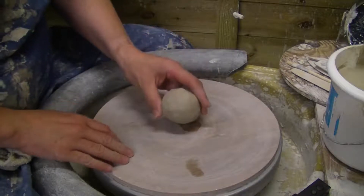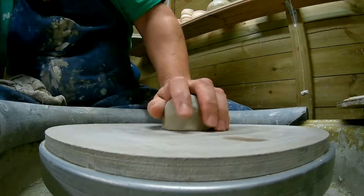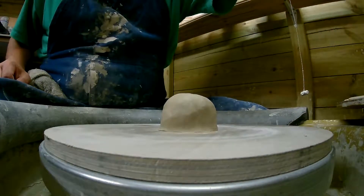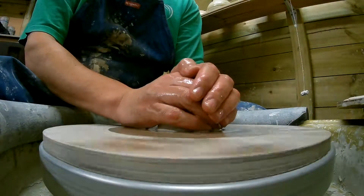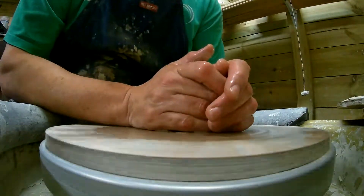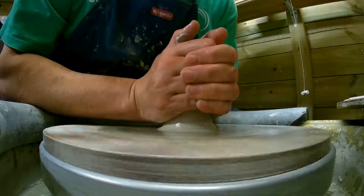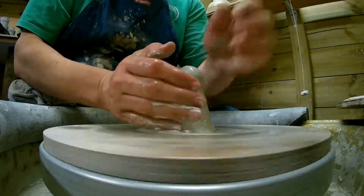So we shall begin. These are a speciality, I would say, of Mr. Simon Leach. I've done a couple in the past, but we shall give it a go and hopefully it will not destroy my action cam in the process. Simon Leach has got some good videos on this, how to do this. So basically stick it to the wheel, corner it up, corner it up.